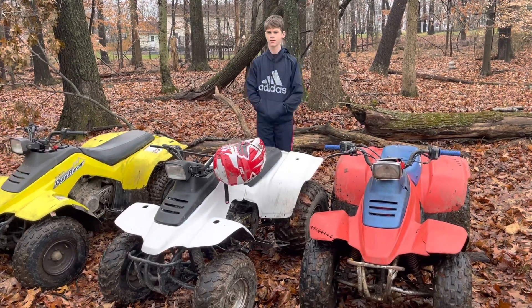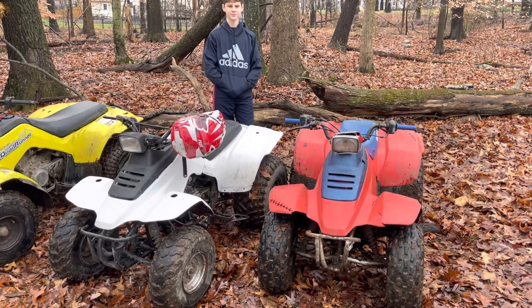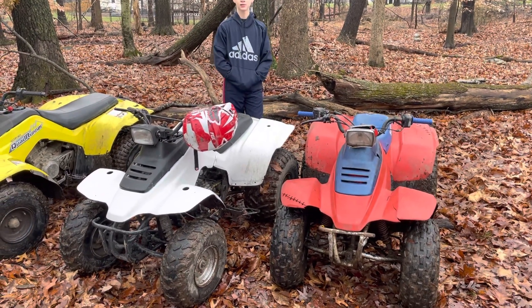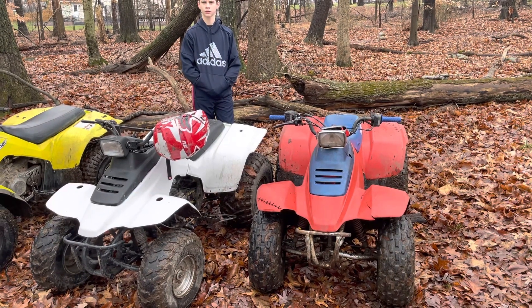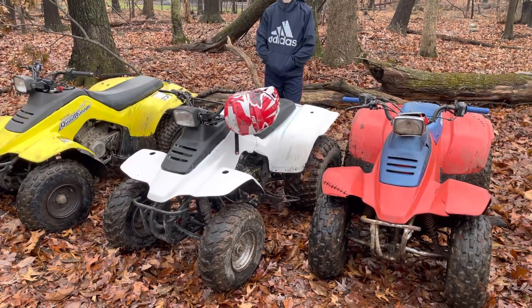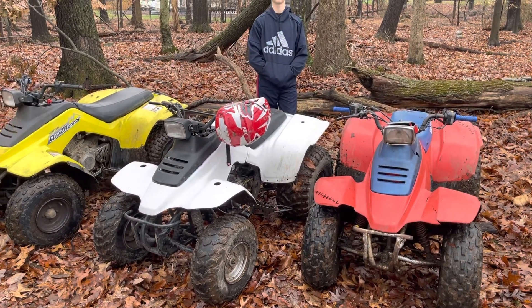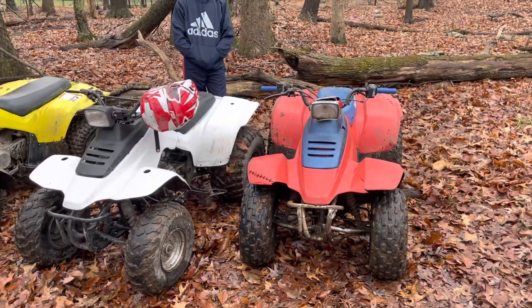Hey there YouTube! What we're gonna do is do a quick review of my son's collection of Suzuki Quadrunner 160s, the LT160, that we have now been addicted to. I think this is the best first inexpensive quad you can buy. An adult can ride it, a kid can ride it at around 10 years old as far as size.